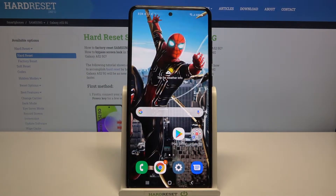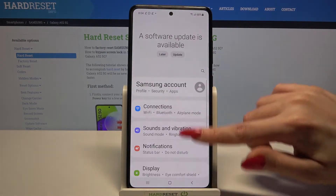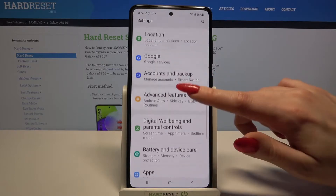Hi, in front of me is the Samsung Galaxy A52 and today I would like to show you how you can use one-handed mode on this device. First of all, go into Settings, then scroll down and tap on Advanced Features.